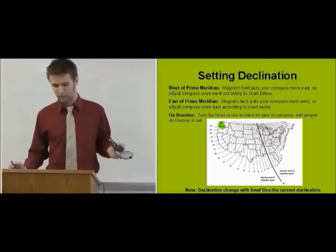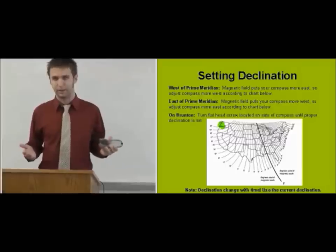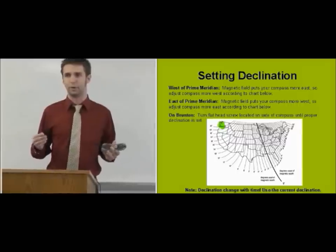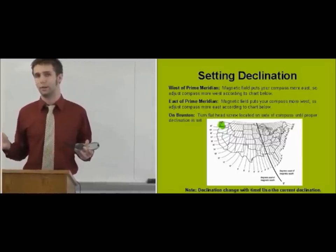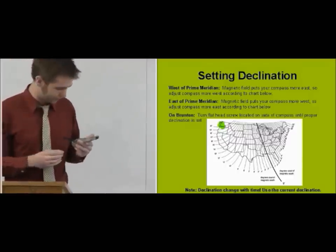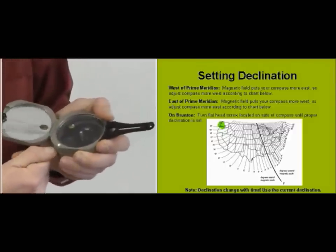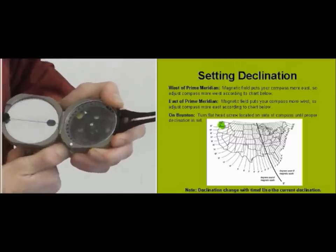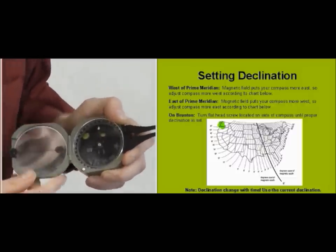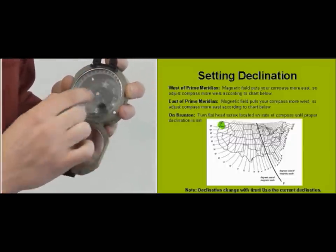So this figure is out of date. We are about 17 degrees northeast for our magnetic declination, meaning the magnetic field lines are putting our compass about 17 degrees more east than they need to be. To correct for that, you need to make your compass move 17 degrees to the west. You put your thumb in the screw and rotate it until the bezel reads 17. What that did is push 0 to 17 degrees on the west side of the compass.